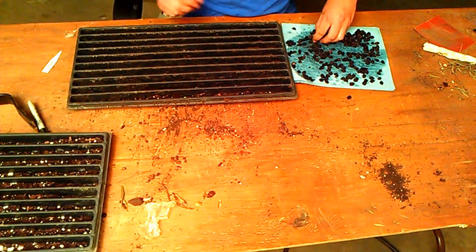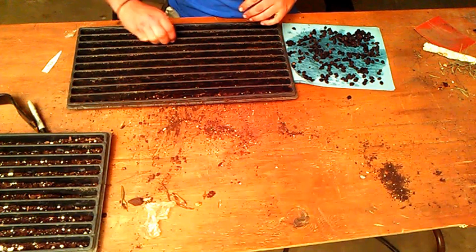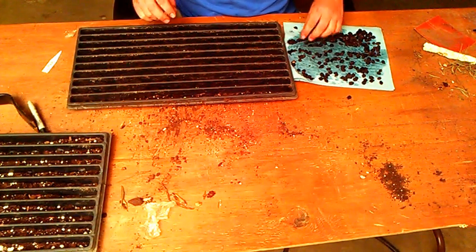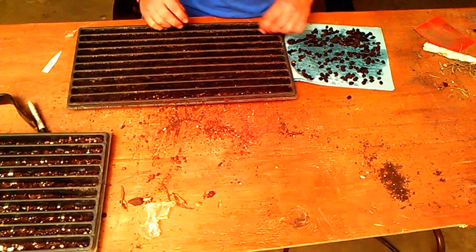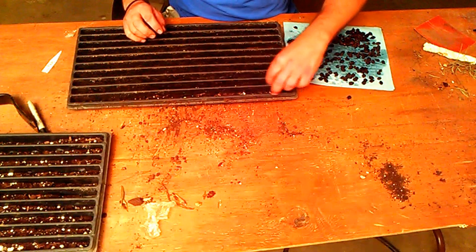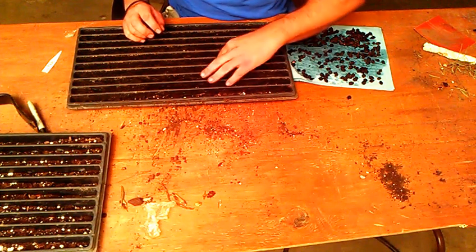Hopefully they do. I think I've done everything I possibly could to prepare these seeds for germination. Putting them into a greenhouse is obviously the next ideal thing to do to make sure they stay nice and warm, nice and moist.